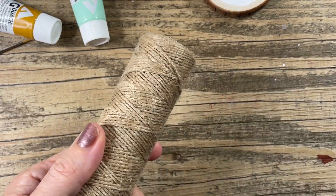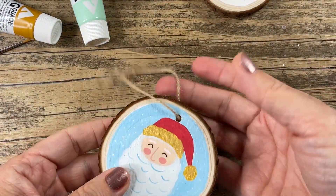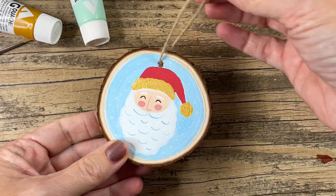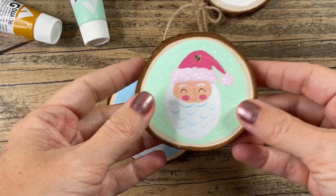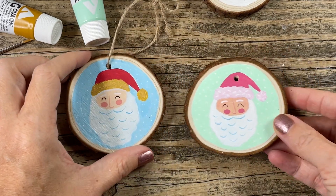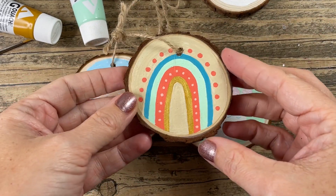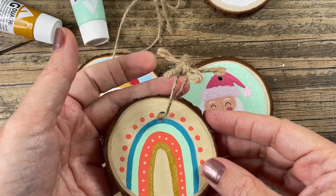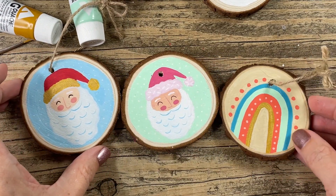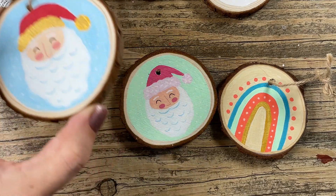To finish off the ornament, I just bought some twine, threaded it through the little hole, and tied it in a knot and a bow at the top. Here's another Santa I did — I had so much fun with the first; he's more pinky. And if you don't want to do something Christmasy, here's a rainbow version too. Thanks for joining me today — I had so much fun. I can't wait to share another tutorial with you. Have a great day!